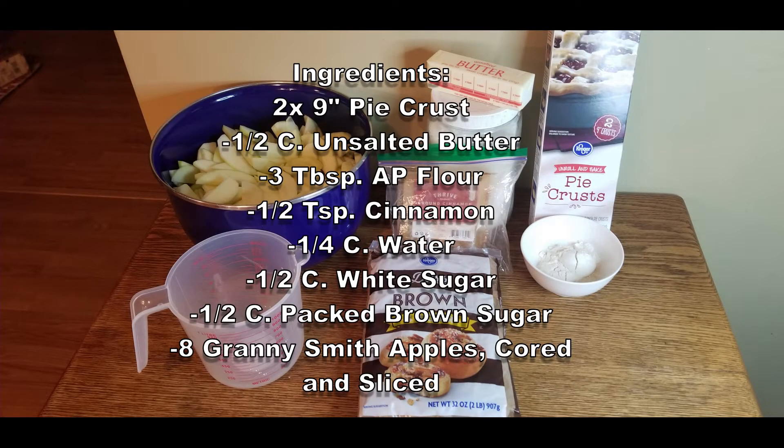Here is a list of the ingredients you will need to make this recipe. Please pause the video to make note.